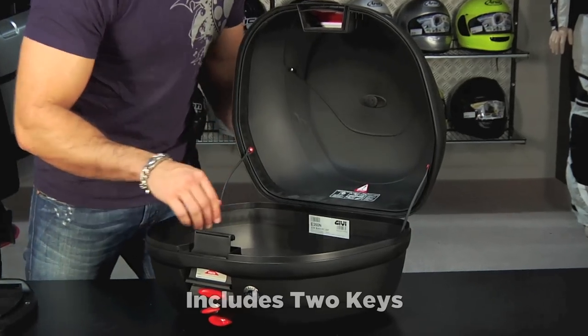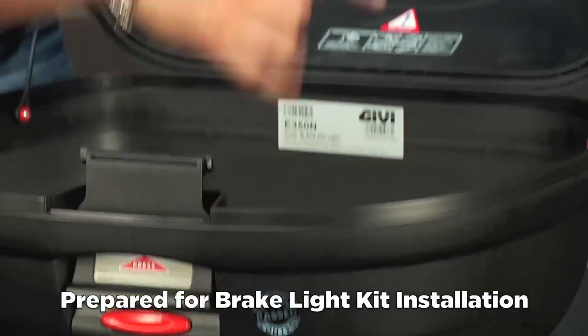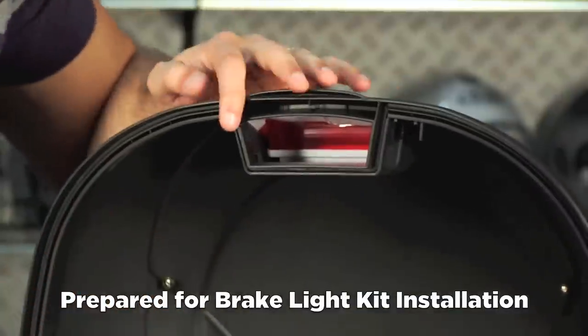Each one of these cases comes with two keys. You'll notice on this 350 that some have pre-drilled holes so they'll take a brake light kit. You can install that brake light kit, which is sold separately.